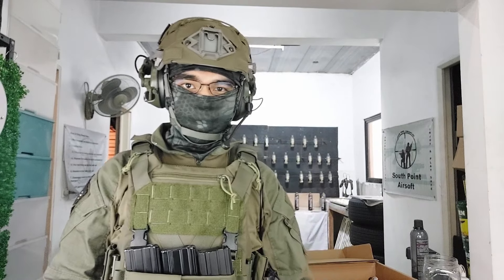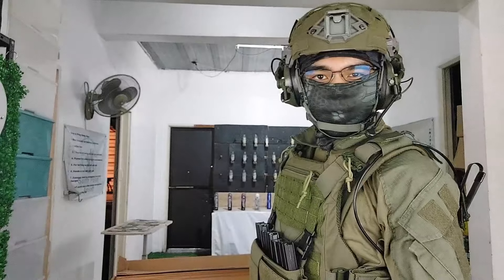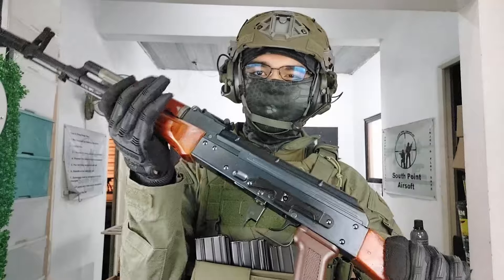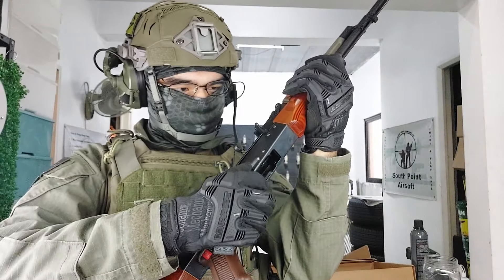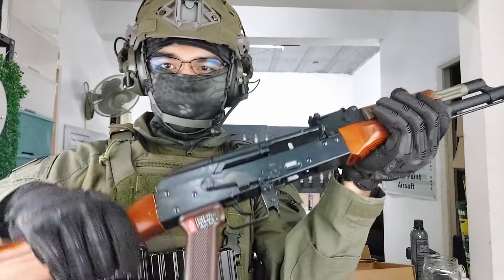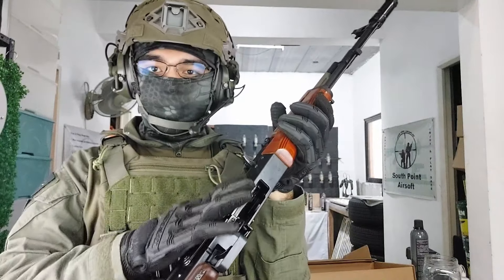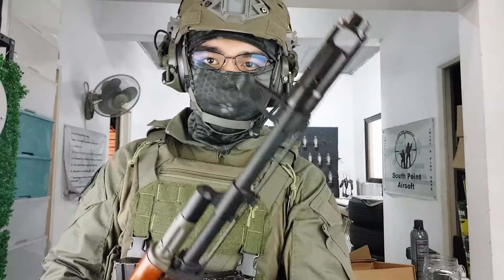Hello sir Justin from Pampangal, welcome to Southbourne Airsoft. Today we'll be featuring your unit, the beautiful WE AK-74 gas blowback with wood furniture. This is quite possibly one of my favorite gas blowback rifles that WE has to offer. Their AK platform is truly amazing. And now you are the proud owner of this gun, so let me talk a little bit about it.